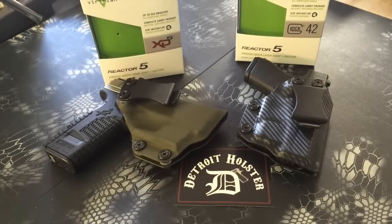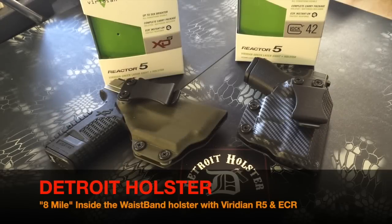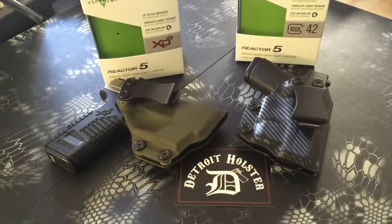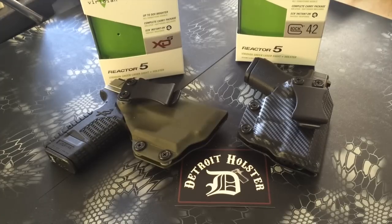Hello, this is just a quick video from Detroit Holster showcasing our Eight Mile inside the waistband holster. These two in front of you here are an XDS 45 and a Glock 42 380, and they're built to accommodate the new Viridian Reactor 5 green laser, which has ECR — that's Viridian Enhanced Combat Readiness.